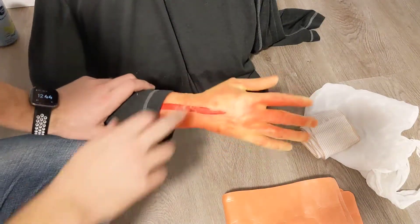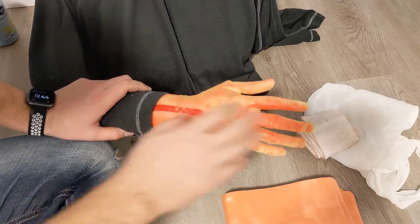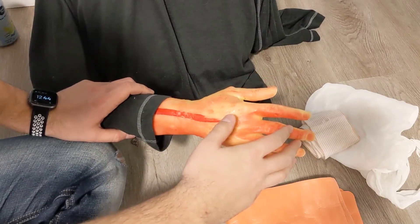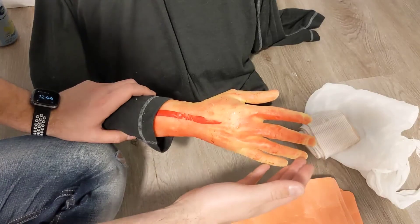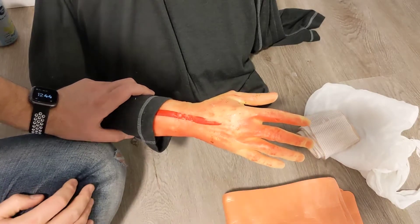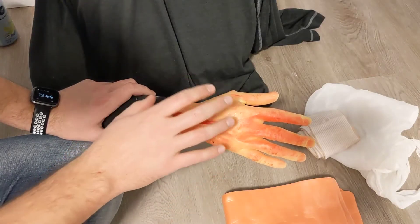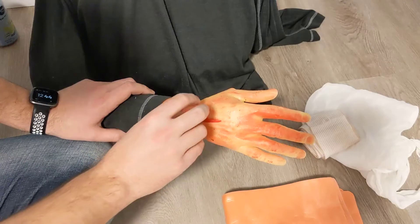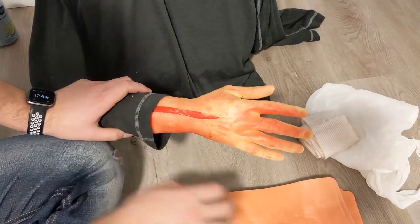The next unstable injury we're going to look at is the wrist. Using the CASP acronym, we want to make sure we have good CSM below the injury — we check circulation, sensation, and movement. If that's impaired, we would call an ambulance for more urgent transport. For the A part, we want to immobilize the injured joint above and below, so for a wrist that means the hand and the forearm.